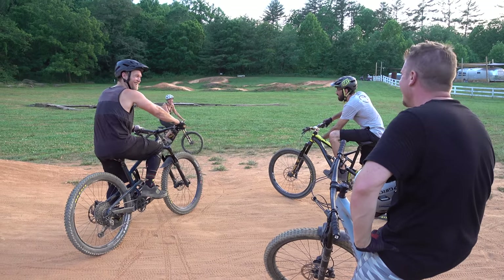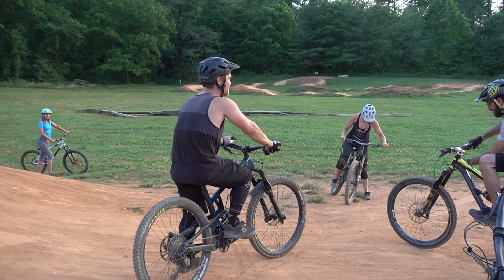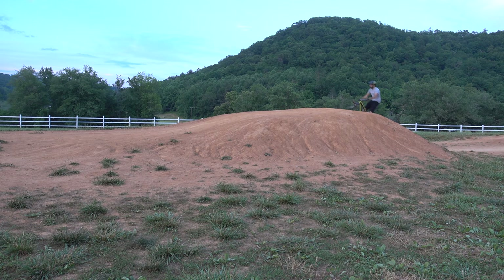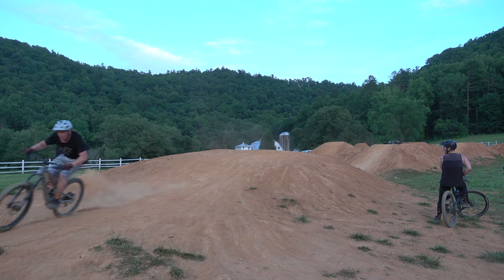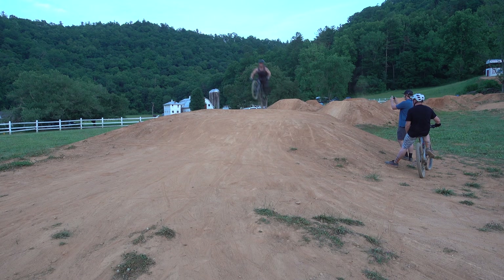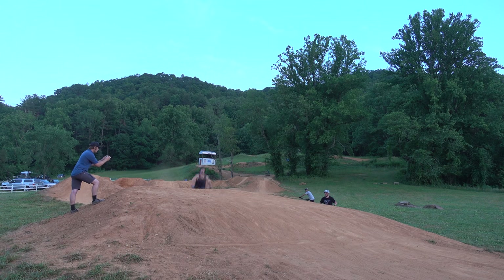Looks like it's time for a long jump to close out this visit to the ranch. For the gentlemen we have No Breaks Nate, Laney the Wildman, and myself. Let's give it a listen.